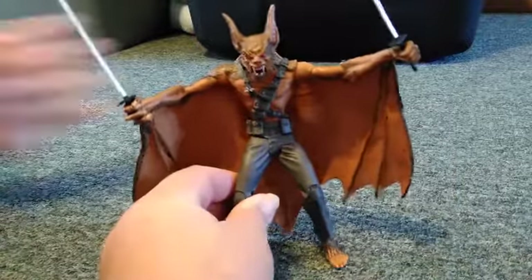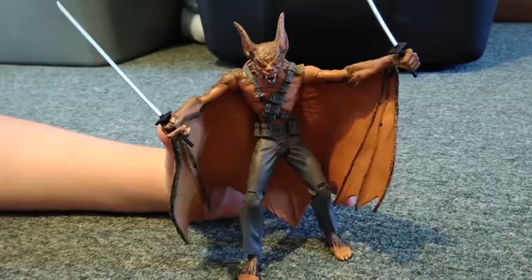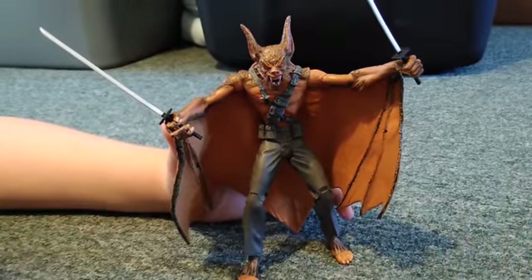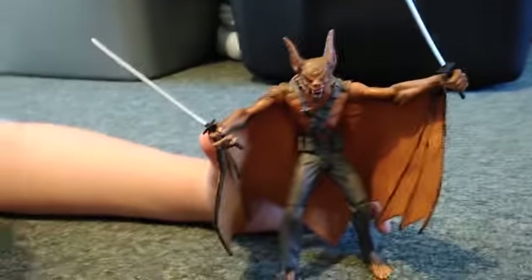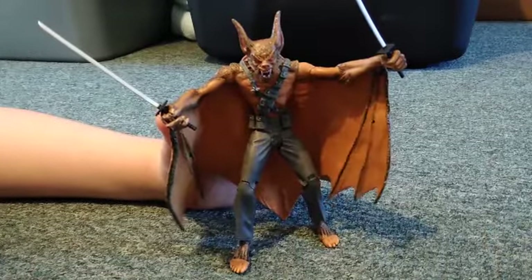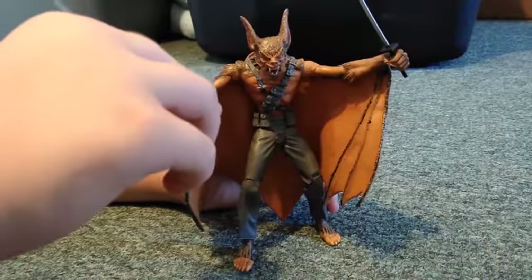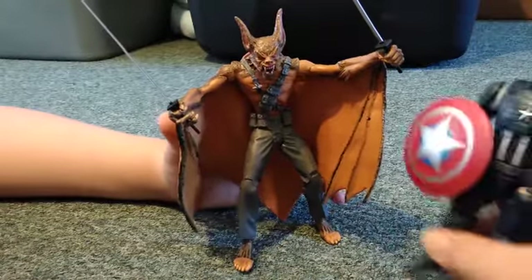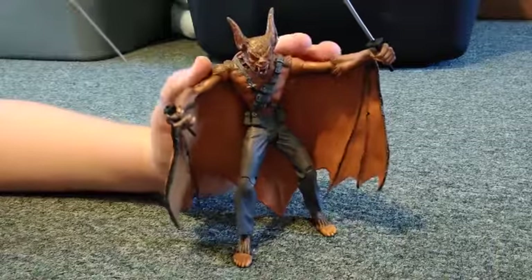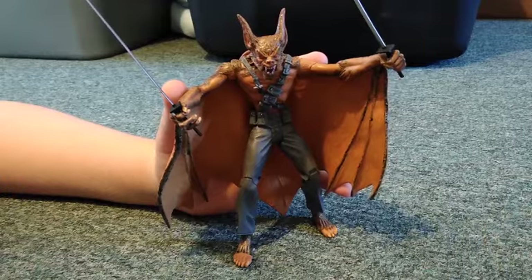Very, very cool. He's a pretty good size figure. For comparison, here's one of the Masters of the WWE. And here's a Marvel Legends Captain America up next to him — that's about the same size. I think it's a seven-inch figure, which fits really well with the six-inch scale.